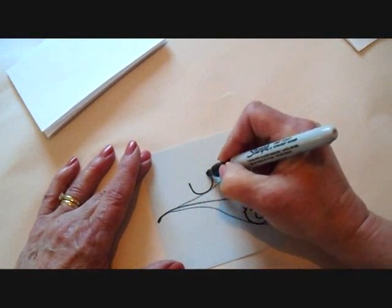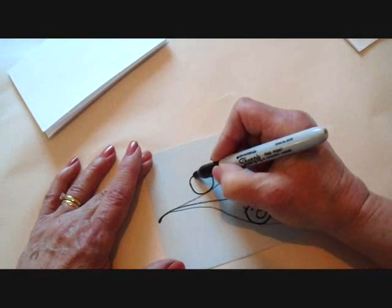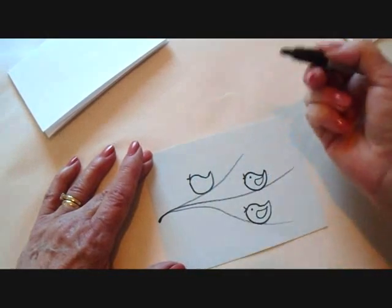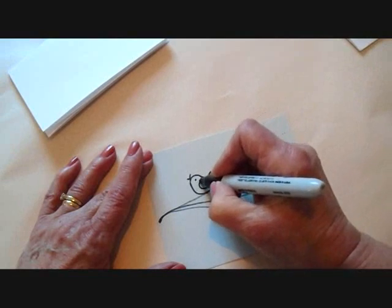I'm going to make a third one here. Half circle, make a little peak here, make it a little bit longer. And a round head and connect it. And he's just singing away. Another wing.